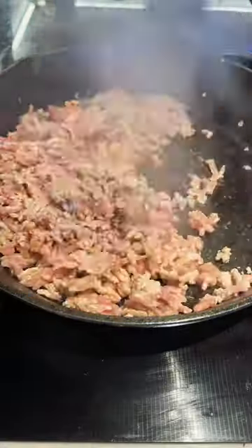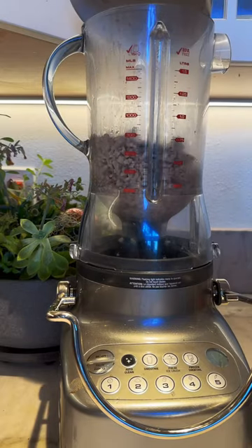Start by sauteing ground chicken and ground beef. Cook that until the mixture's no longer pink and totally cooked through. You're going to place it into a blender.